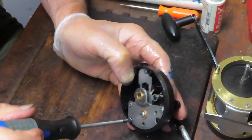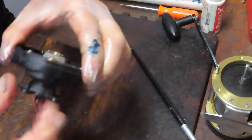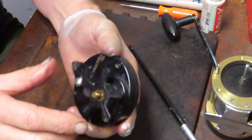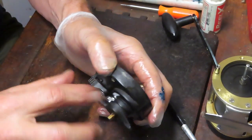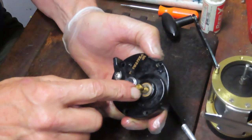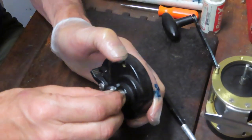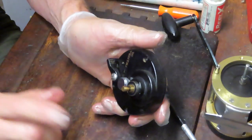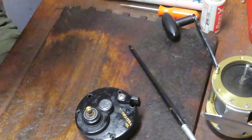At this point we should be able to do a test and make sure the anti-reverse is working — and it is. I have a little question as to whether these tension washers belong under the bearing or on top of it. As I mentioned: take pictures. I'm not certain — it's been quite some time since I've worked on this reel. I'm going to stop the video and go look to verify that, and that's exactly why you take pictures along the way.